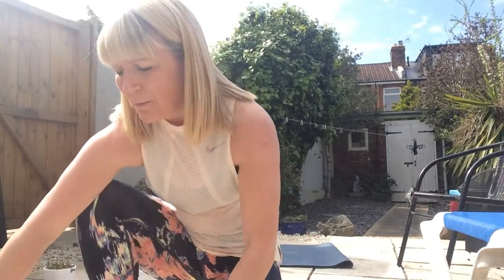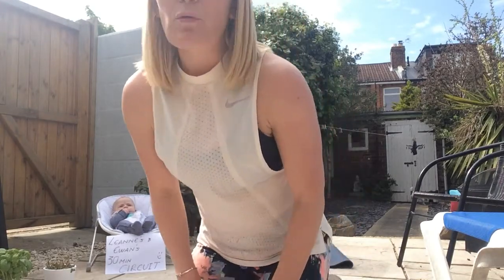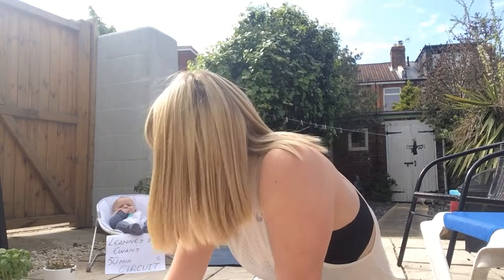It can be hard to get motivated at times but here are three tips that always help me. Number one: try and get into a habit or routine — do your exercise at the same sort of time every week. Number two: get your clothes out ready the night before, so when you get up they're there and you feel more motivated and inspired to exercise. Number three: put on some music, some tunes that really motivate you and get you moving. Good luck everybody, stay safe and hopefully Ewan and I will see you soon.